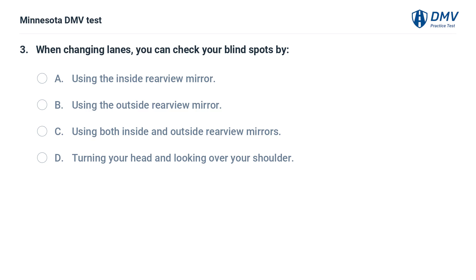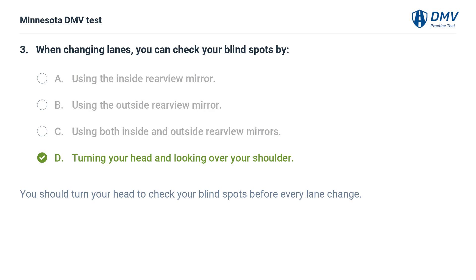When changing lanes, you can check your blind spots by: A. Using the inside rearview mirror. B. Using the outside rearview mirror. C. Using both inside and outside rearview mirrors. D. Turning your head and looking over your shoulder. The correct answer is D. You should turn your head to check your blind spots before every lane change.